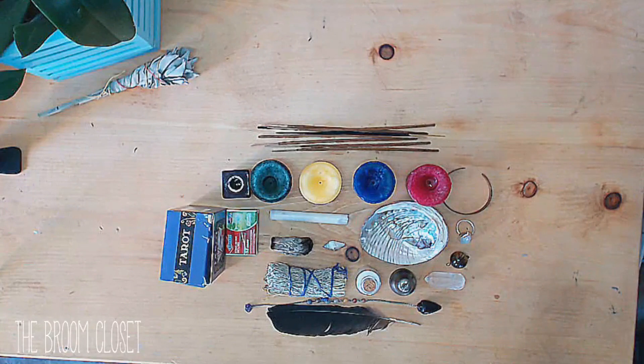As I mentioned before, you don't need any of these tools to do your magical workings. This has taken me about three years to cultivate and I'm only now consolidating it into one space. So use what you have.